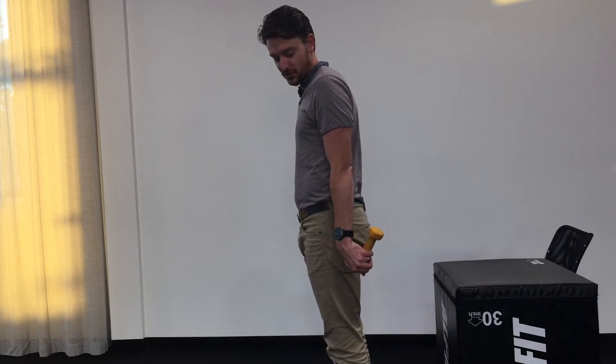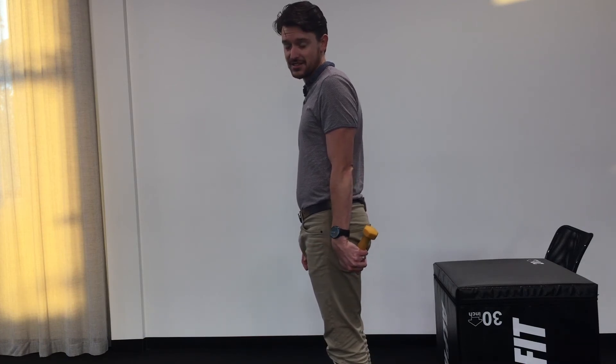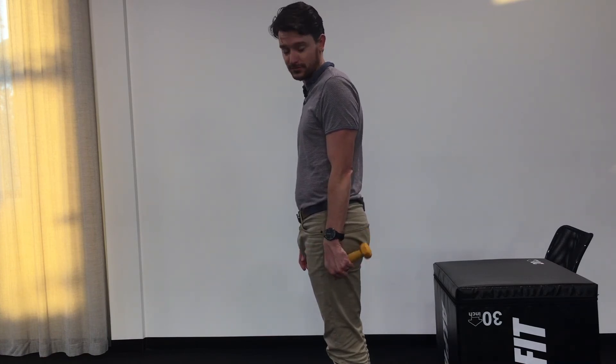It's ten repetitions that we're looking to do, three sets. Allow yourself a minute or two break between sets, and only move within those ranges of motion which are comfortable.